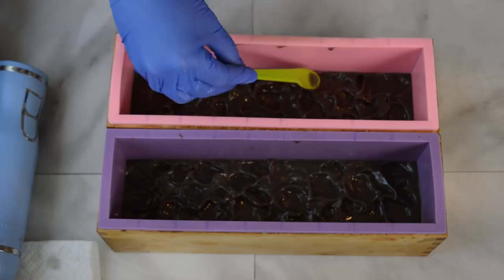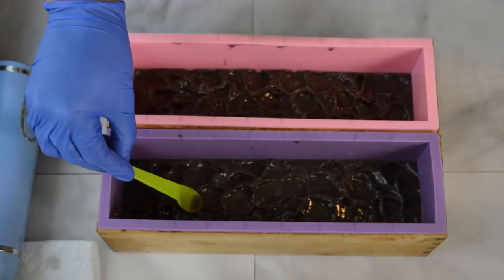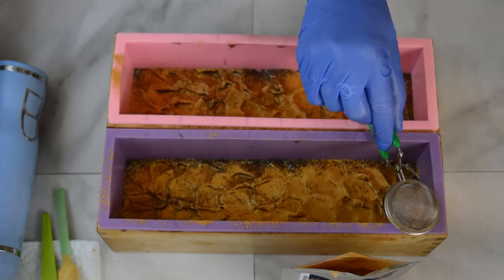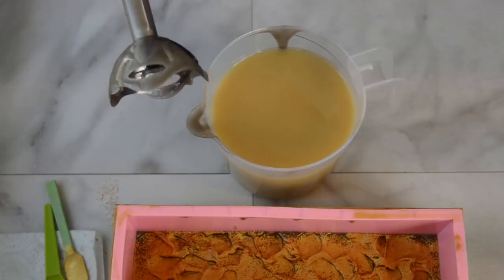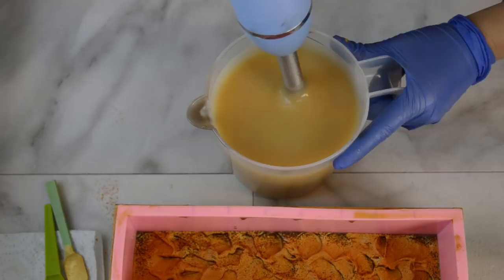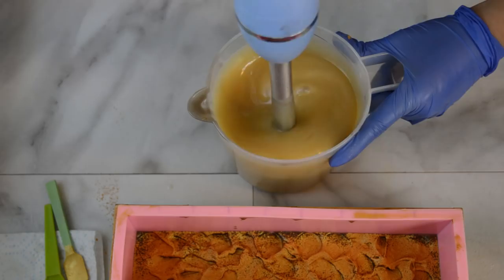Now that that's all textured, let's make a mess with some mica. Next up is just an uncolored layer of this batter. I'm going to add my fragrance to it — it does have a little bit of vanillin in it, so it'll probably discolor, but I'm not going to add anything else to this layer. I'm just going to get it to trace, add my fragrance, and pour the second layer.